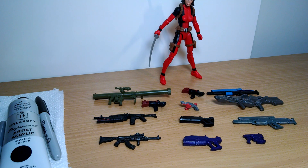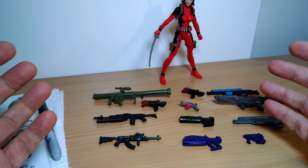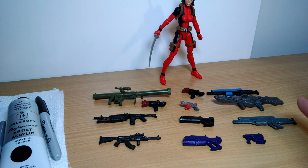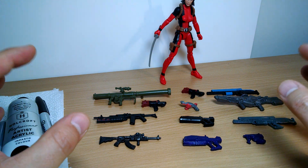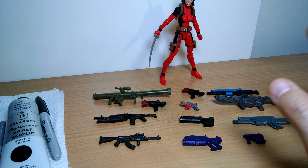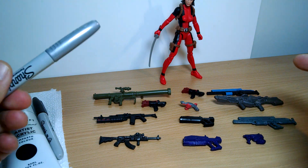Hey, got a kind of strange video here for you today. Hopefully some of you might enjoy it. I've done some customization for weapons in the past, and some people liked it and asked me to do more. I've done some customizations of some Star Wars vehicles too, some very Bob Ross-like kind of customizing and chroming up of vehicles.